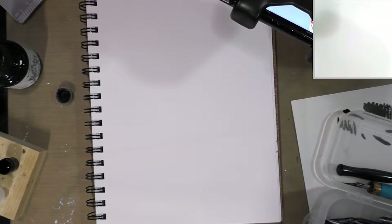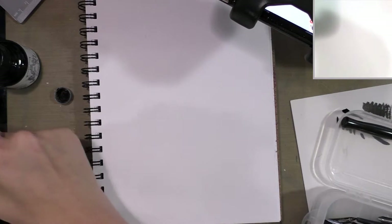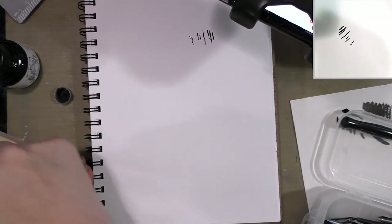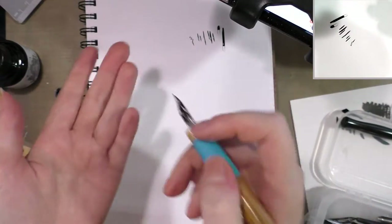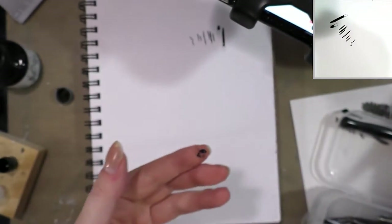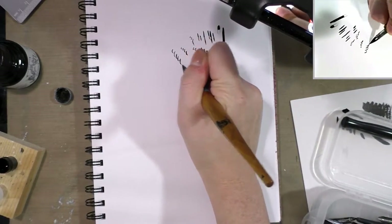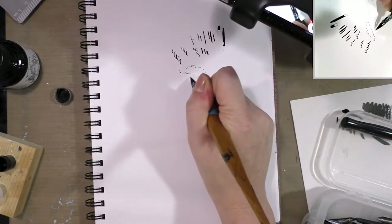Next we're going to move over to some of my favorite nibs: G nibs, which are Japanese manga nibs. You may also have heard of a school G or school nib. These are also very capable — very fine, a little thicker than the crow quill, but also capable of much thicker lines. It doesn't have the reservoir that this Speedball nib has on the front or this Mitchell nib has on the back, although Paper & Ink Arts sells something called ink cages you can insert into these to help hold ink. Nibs can really only write well in one direction.